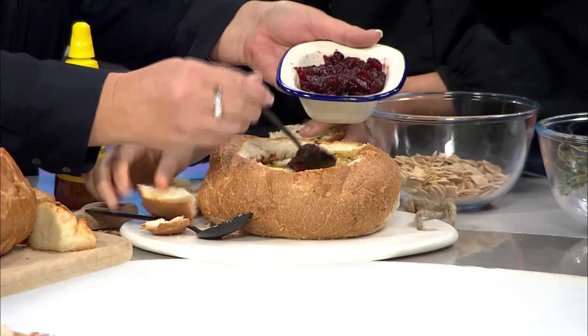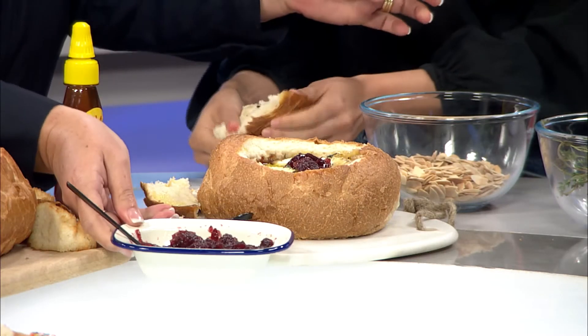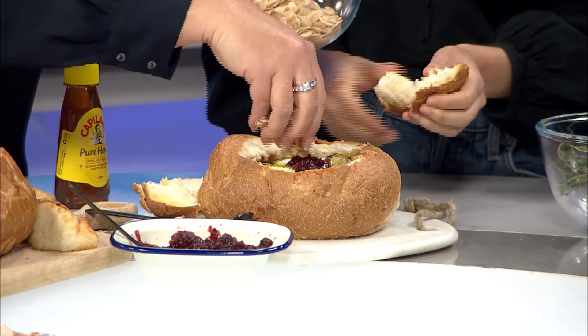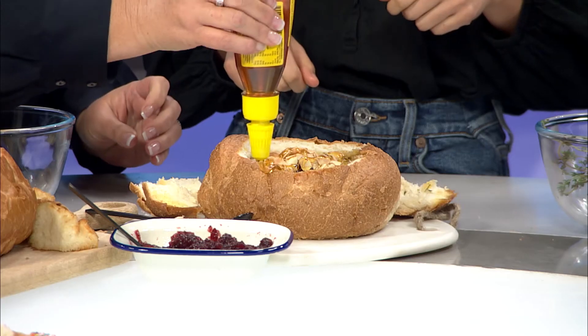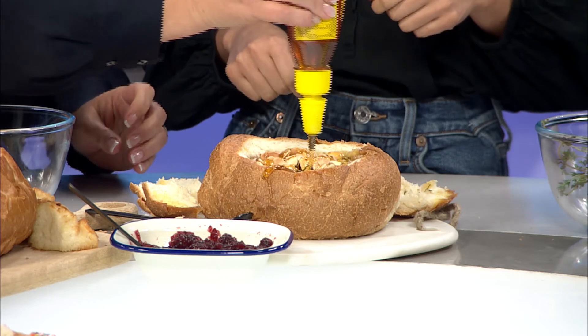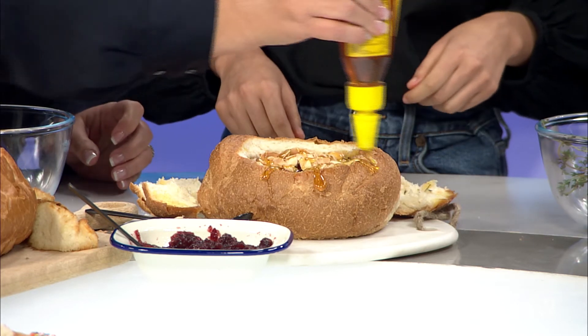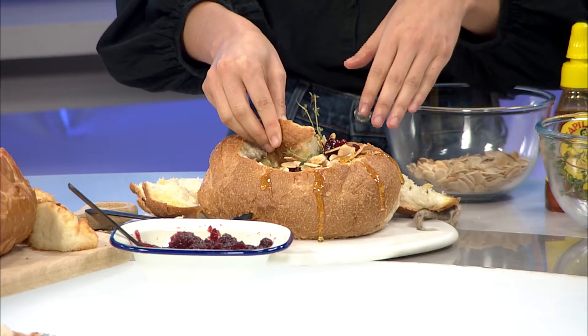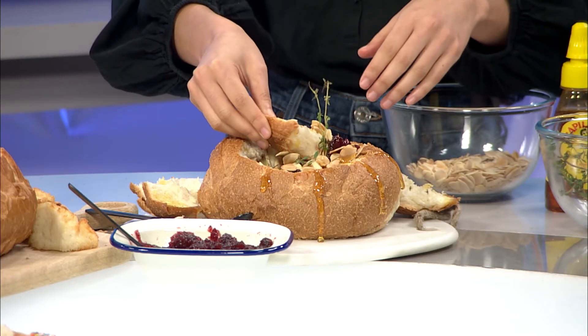Pop a little bit of extra cranberry sauce on top because that adds a pop of color, and then we're going to put some almonds on top and a drizzle of some honey. Oh yeah, there you go! It's definitely not my first honey drip cob and won't be my last. When you've run out of bread, do you tear apart the cob? That's what we have a tendency to do.